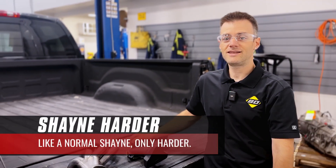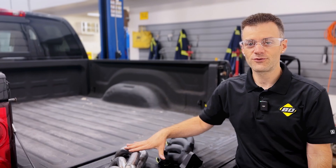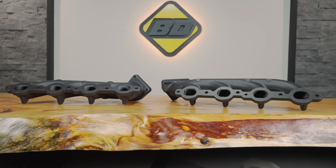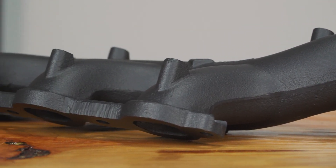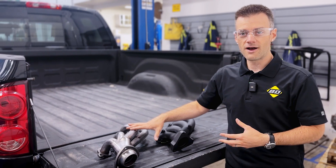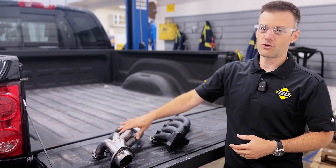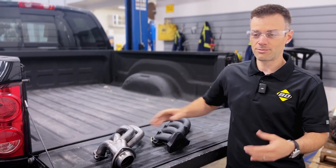Hey everybody, Shane from BD Diesel again. Today we're going to talk about LS manifolds, or more specifically exhaust manifolds for your V8 2002 to 2013 Chevrolet Silverado or GMC Sierra. Now being a Chevy boy, these are near and dear to my heart. One thing that always gets talked about often when you talk about manifolds, especially for small block powered pickup trucks, is shorty tube headers or long tube headers, or factory style replacement manifolds.